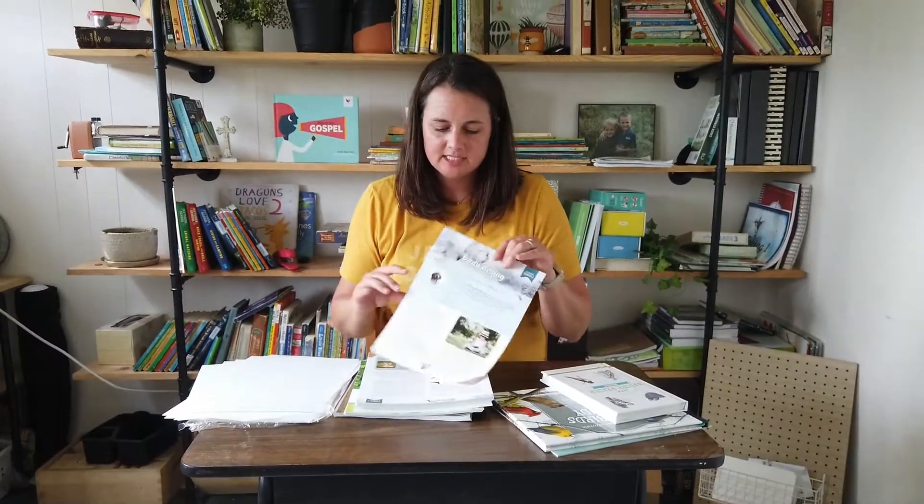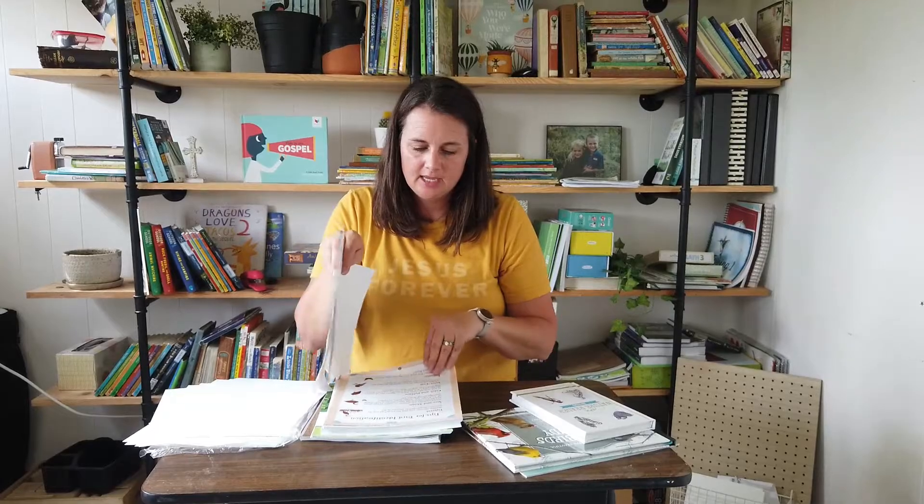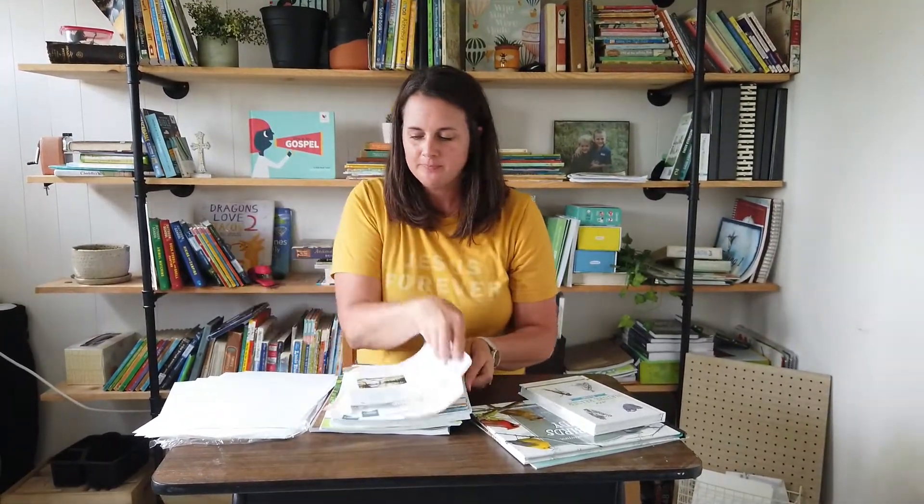Each lesson is broken down step by step — here's lesson two, for example — and at the end is where you can find your lesson extension for the unit. Their units are very straightforward and very much open and go.